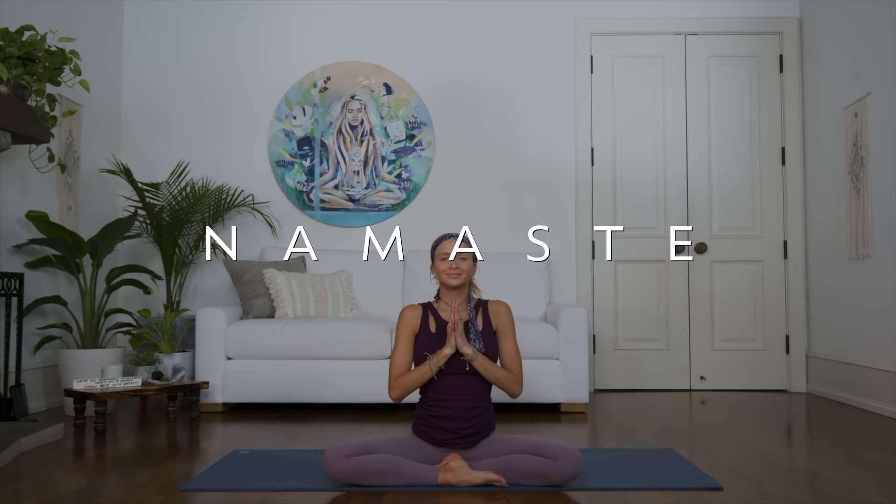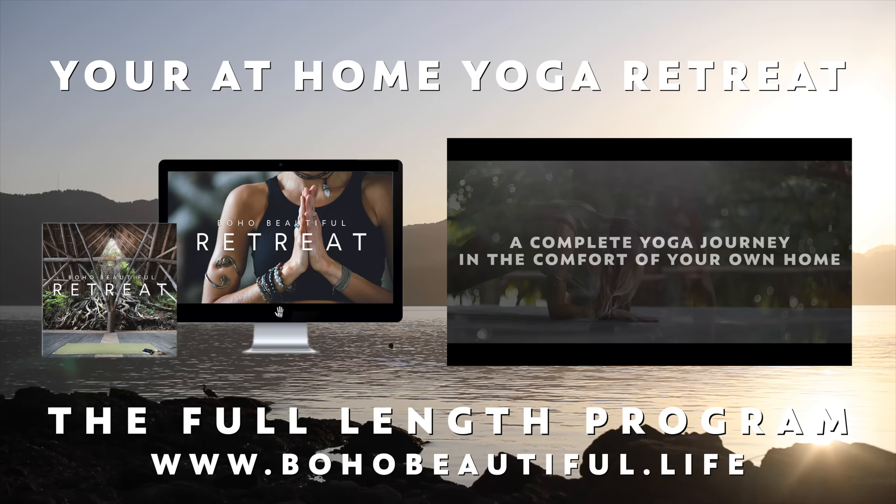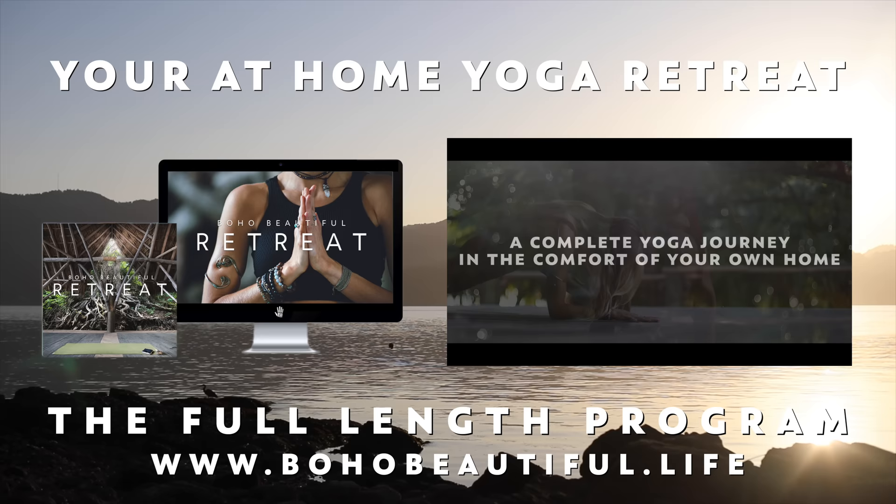Thanking yourself for your beautiful, amazing practice today — for taking the time out of your day and doing something good for your body, for your mind, for your soul. Thank you so much for joining me on the mat. I hope you have a beautiful rest of your day and I look forward to seeing you again. Namaste.